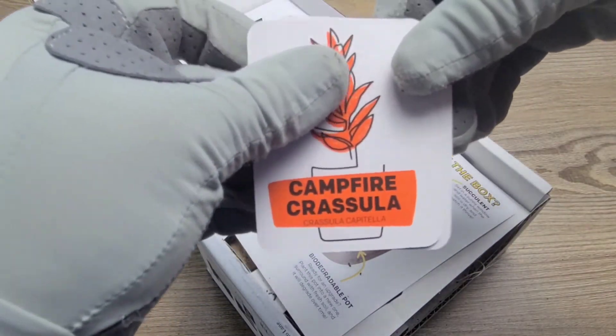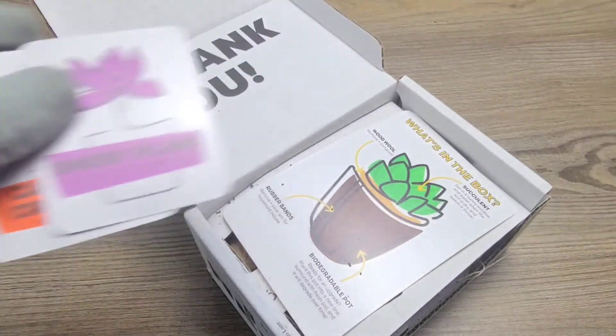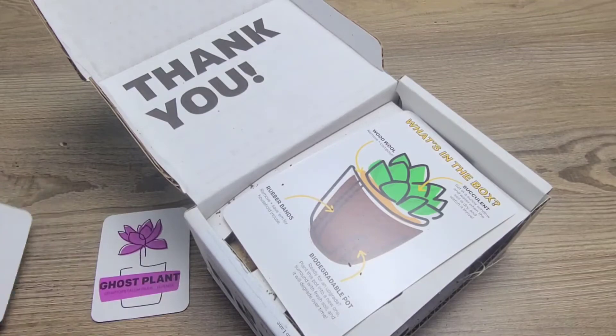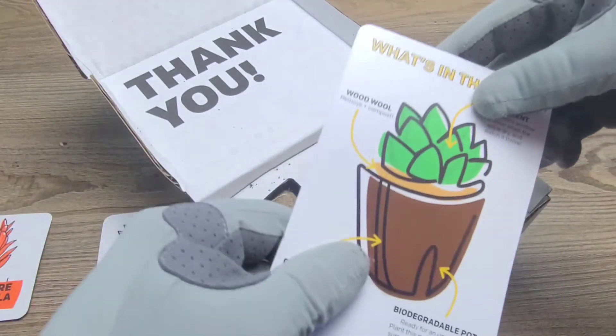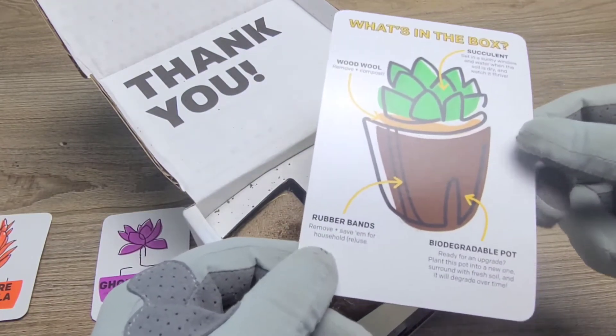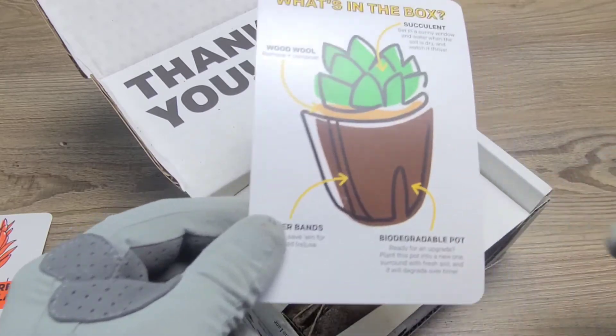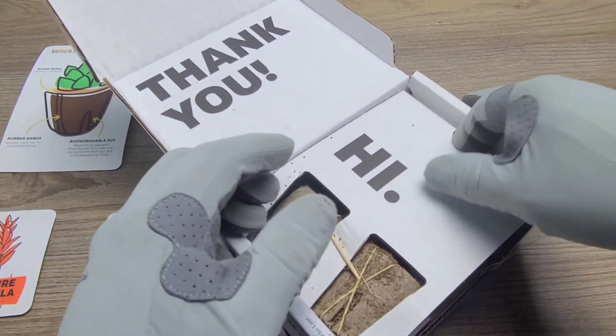In this box I got the Campfire Chrysilla and the Ghost Plant. Also included in the box we have some wood wool, succulent rubber bands, and a biodegradable pot. Now let's go ahead and take a look at our plants.